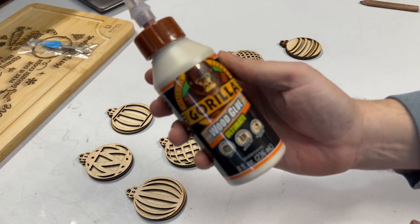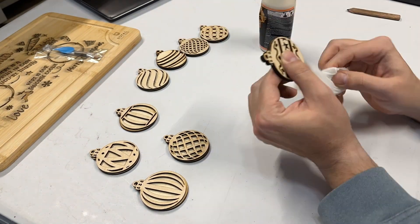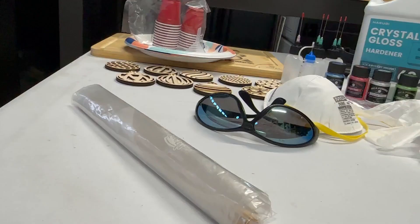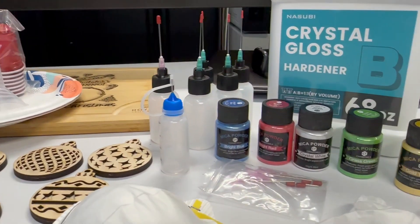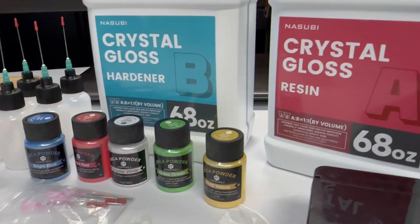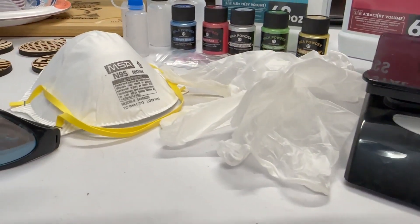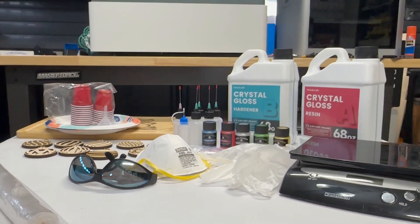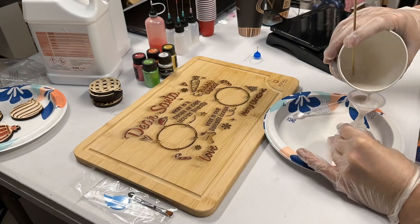I'm just going to glue the backings on these ornaments — just a few dabs of gorilla glue and press them. You don't need a clamp or anything; they'll stick just fine. Here's the big setup — everything will be down in the description, from the coloring to the hardener and the resin. You'll want to buy some gloves, a mask, and safety goggles. You definitely don't want that resin in your eyes, mouth, or on your skin. You are following these instructions at your own risk.